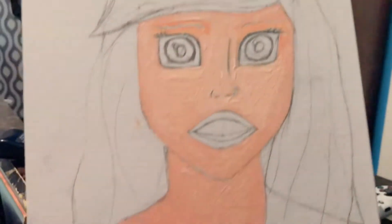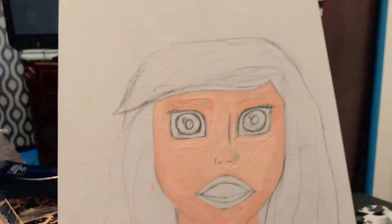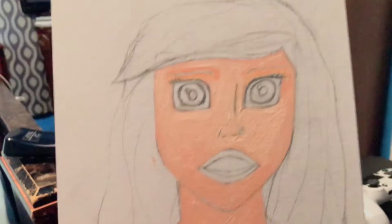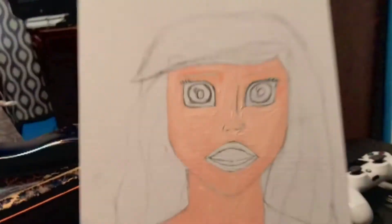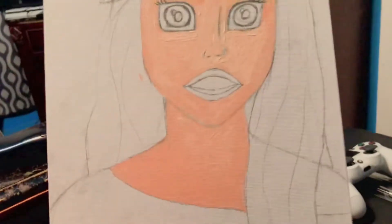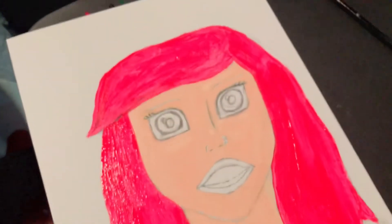Hey guys, welcome back to another video. It's Sarah, aka Crazy Scars, and today I'm doing a painting of Ariel. In my perspective she's not done yet, but I'll be showing pieces of what I've done so far — hopefully y'all stay to the end.